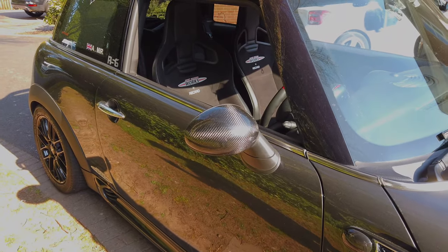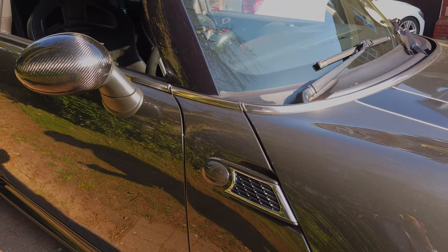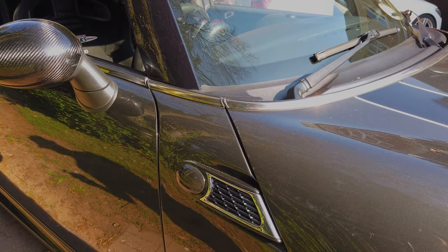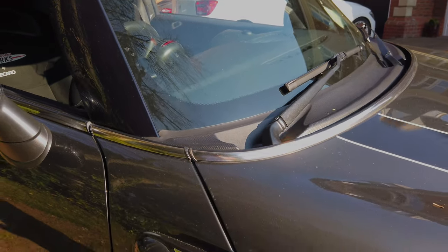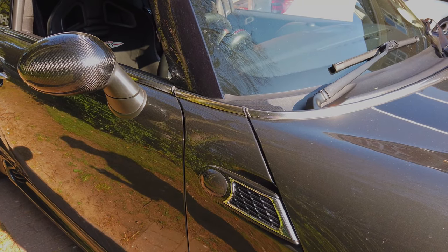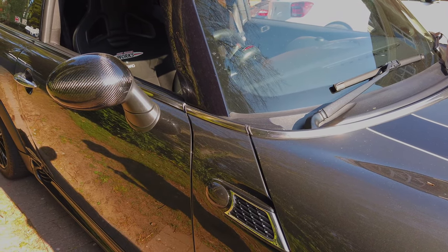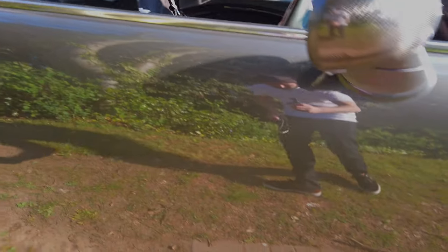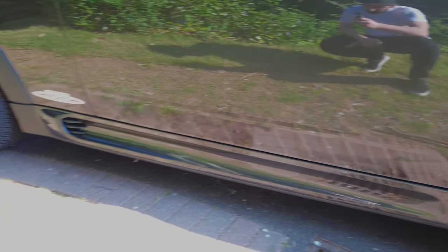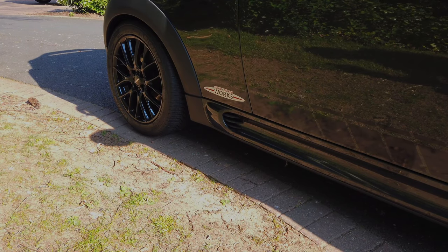Going from the brakes onwards, we've got the carbon mirror caps. I've got the JCW side scuttles — standard ones — and I've added the recent Audi-style repeater LED strip, so they stripe and move along. Then going across there, got the JCW side stripe. So that's another JCW accessory.